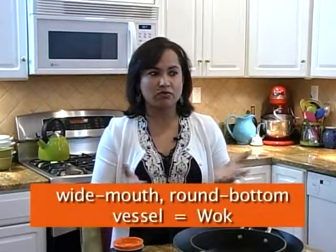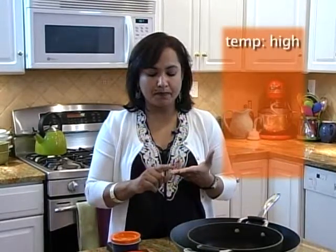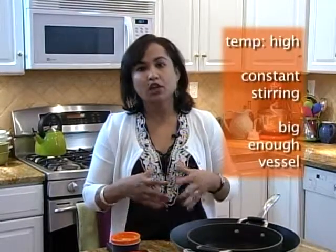That wide mouth round bottom vessel is known as a wok. If you don't have it, absolutely fine — we can come out of that boundary and use a pot that conducts heat well. Because you need the pot to be very hot while cooking the vegetables, meat, or anything stir frying in it. You must keep in mind that temperature should be high and there should be constant stirring, and the vessel or pot should be big enough.